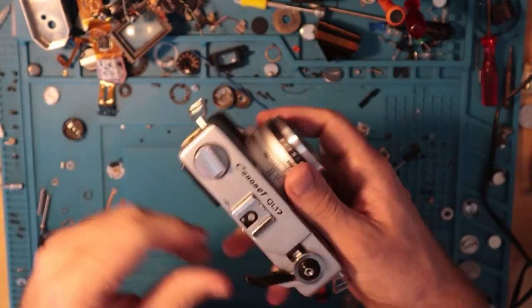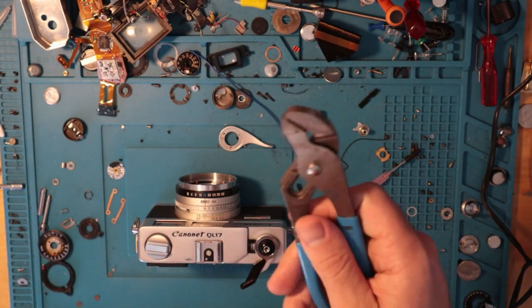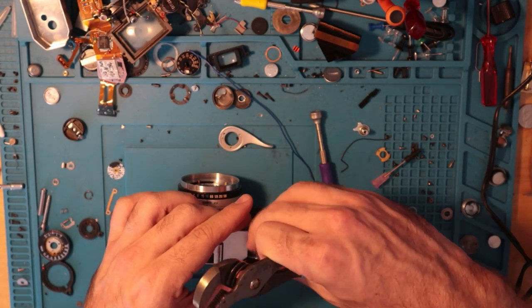First I'm going to take the top off, so I'm just gonna do that real quick and then we will do a little experimentation.